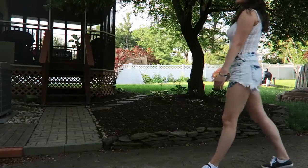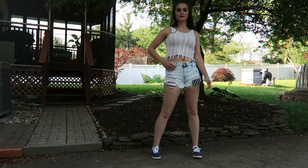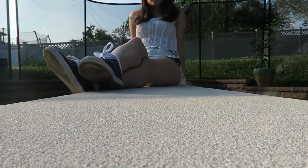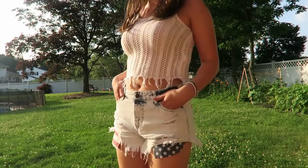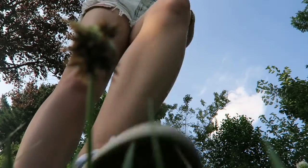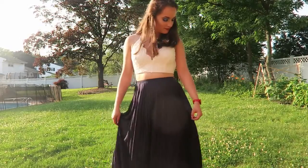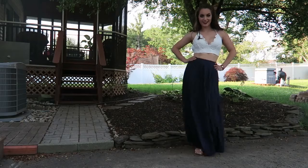For outfits, I'm giving you three options. The first is mostly from Target — the top is from Topshop, the shorts and shoes are from Target. I love it because it's so casual and cute, and the pockets on the shorts are so American flag that they kind of make it feel like the 4th of July.